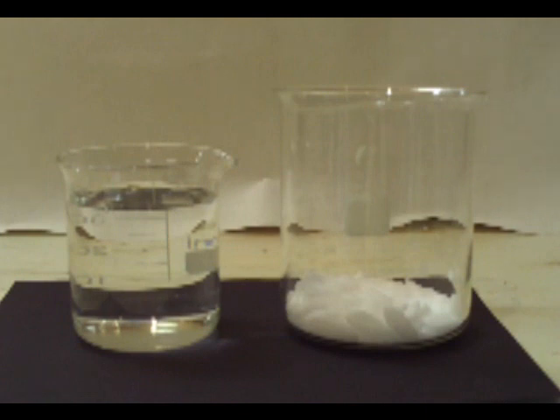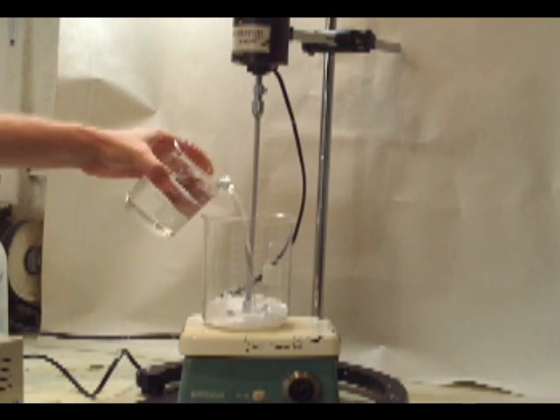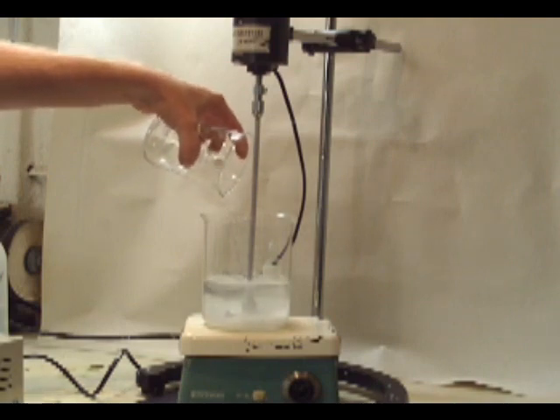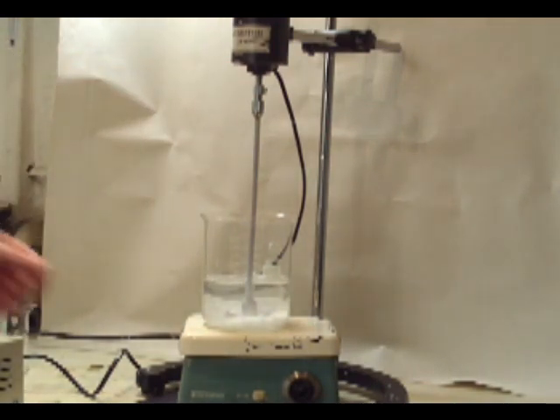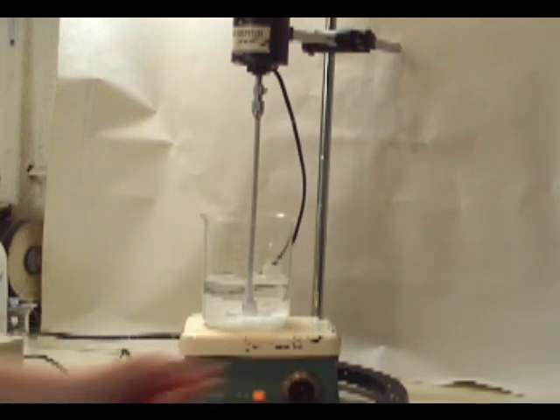On the right we have our 240 grams of potassium bromide and on the left we have our 400 milliliters of water. We're going to mix these two together and dissolve the potassium bromide. We're going to start by setting up an overhead mixer — you can use whatever means you like. You probably won't have any luck with a magnetic mixer because that 240 grams of potassium bromide is a little too much for them to move, but you can get it dissolved however you like.